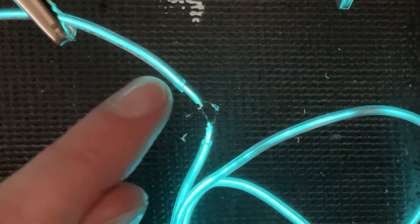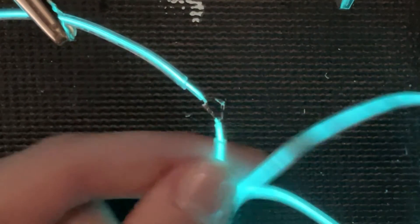So it turns out you don't actually need to solder to both of the thin conductors. You know how I showed earlier there's two? On the short piece one of them just fell off, so I soldered to only one of them and it works — and it doesn't look any different in terms of brightness.